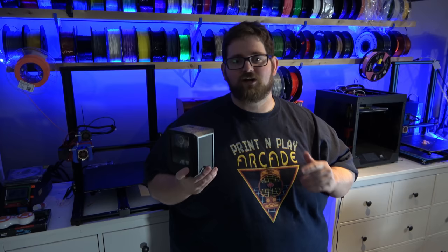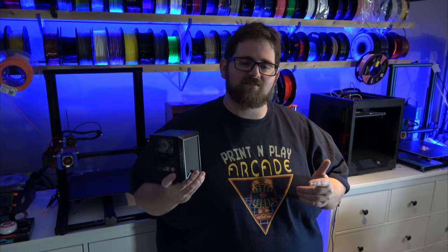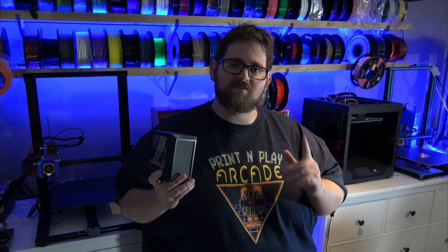Alright, well thanks so much for sticking around till the end. I hope you enjoyed this build — if you did, don't forget to toss me a thumbs up. If you're new here, don't forget to subscribe because I've got a pretty unhealthy obsession with everything released by the Raspberry Pi Foundation and there's going to be tons of this on the channel. In fact, if you spend some time poking around you'll find all sorts of other Pi projects and cases. Alrighty guys, that's it for this one — until next time, stay creative.